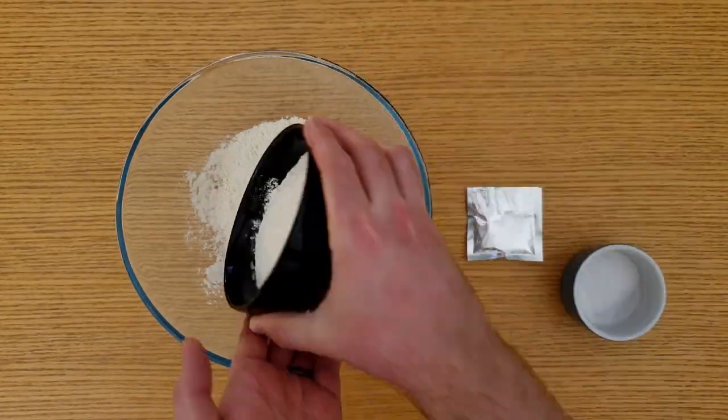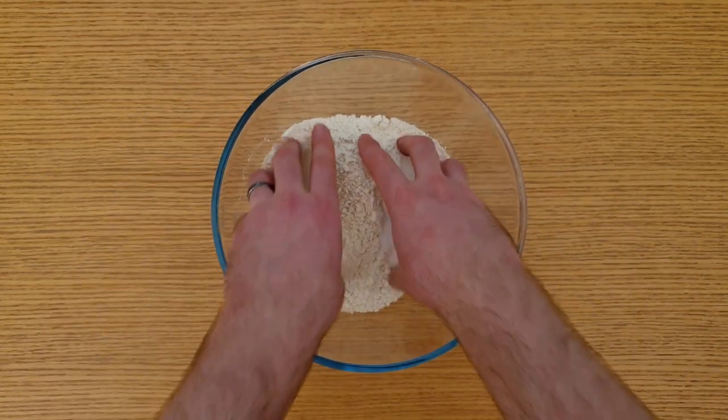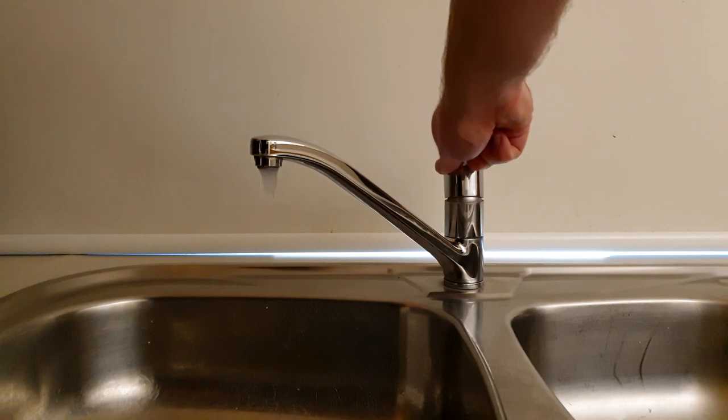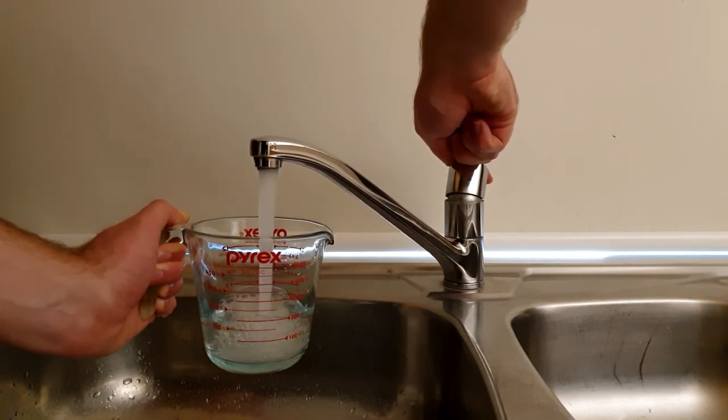Start by adding the flour, yeast and salt to the mixing bowl and mix these together with your hands. Next we need to add 300 milliliters of warm water. Turn on the tap and increase the temperature until it stops feeling cold and then make it a bit warmer.